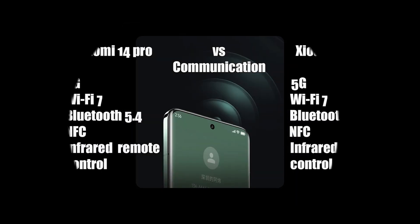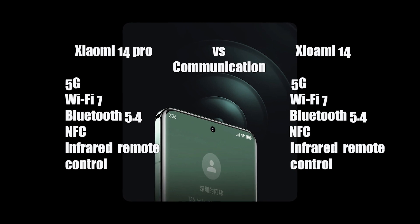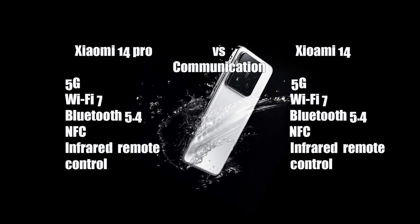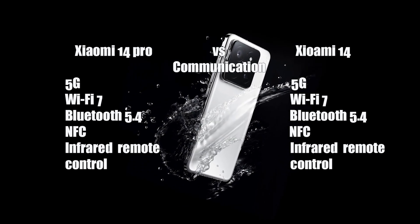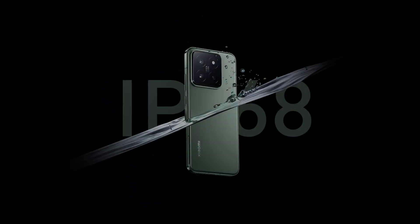The Xiaomi 14 and 14 Pro support 5G, Bluetooth 5.4, NFC, Wi-Fi 7, and infrared remote control. Both phones are IP68 dust and water resistant.